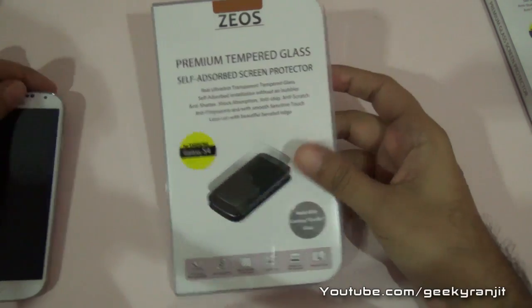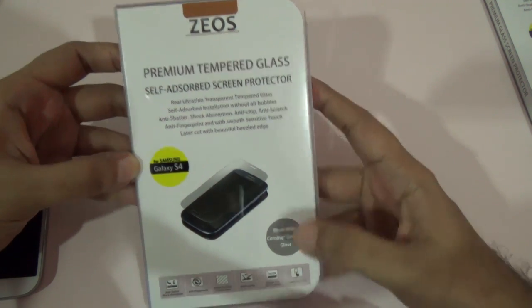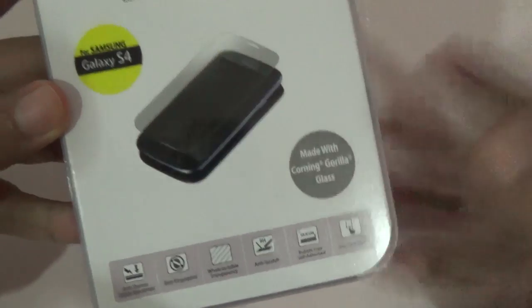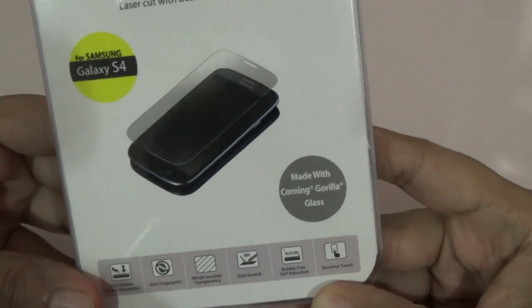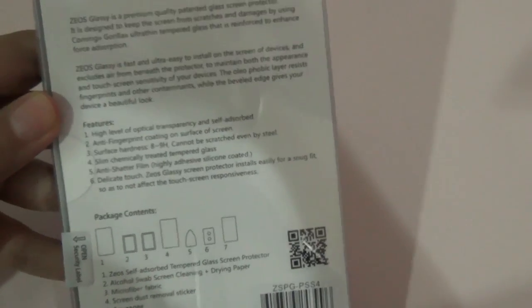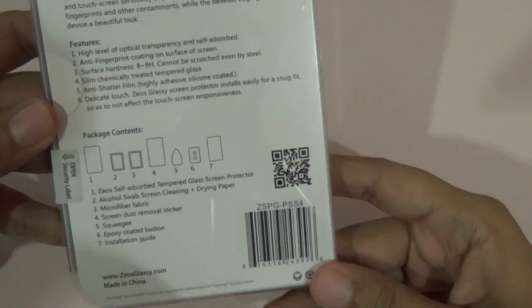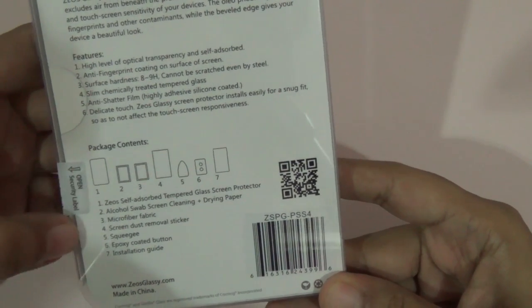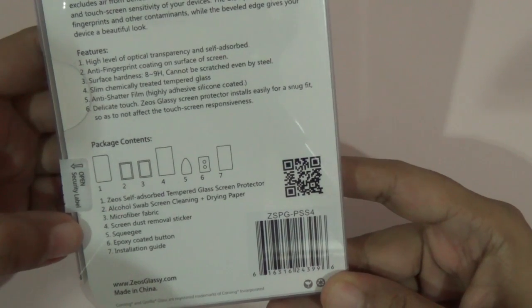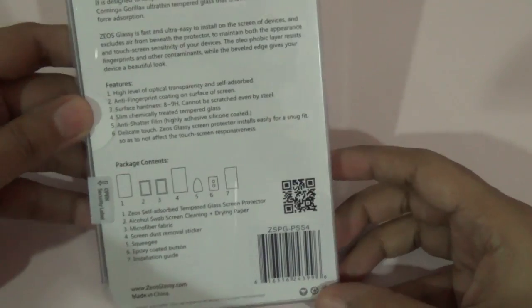Let's look at the Galaxy S4 boxing, since we have an S4 and we'll try to put it on that. It says it's a real ultra-thin transparent tempered glass and you get Corning Gorilla Glass protection. It also says it's anti-shatter, anti-fingerprint, and anti-scratch. On the back it gives a lot more info, listing contents: a self-absorbing tempered glass, alcohol swabs, micro fiber fabric, a screen dust removal sticker, a squeegee, and an installation guide.